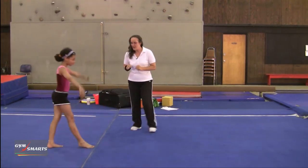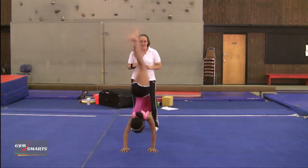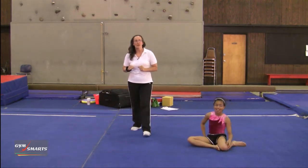And Catherine, can you show them what I'm talking about real quick? They'll land on their knees and they won't bring their feet down.